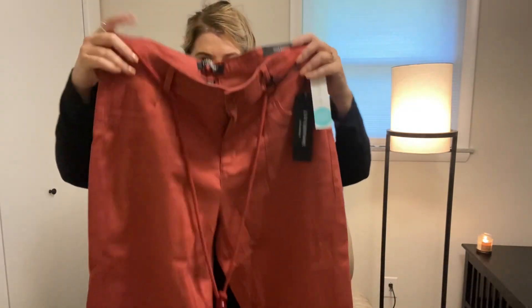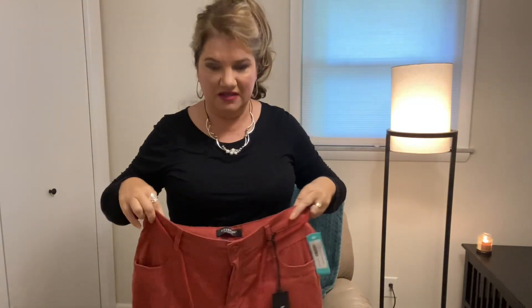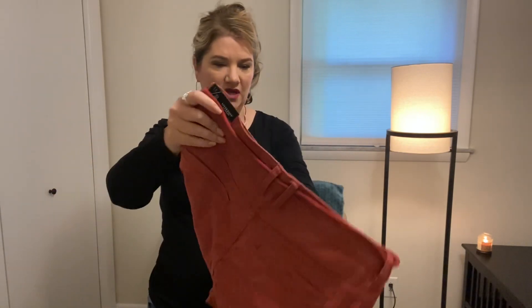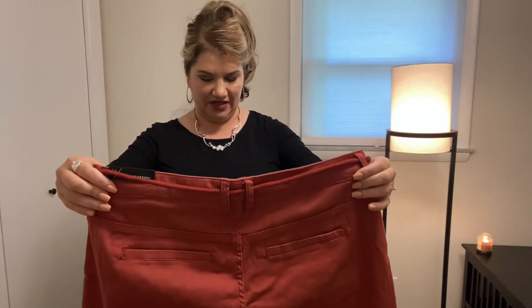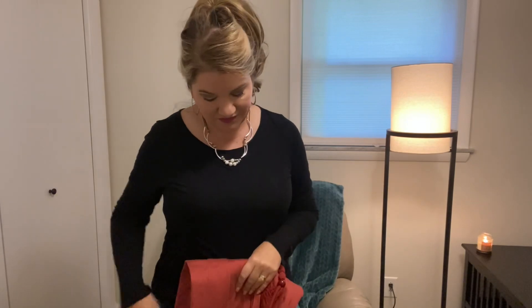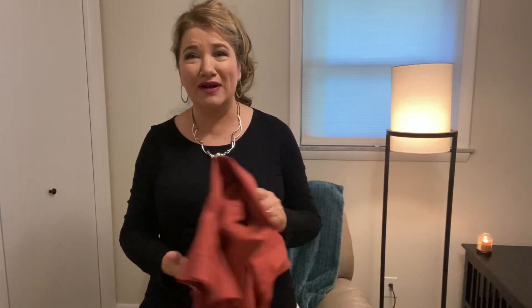And then we got some cropped pants. They're a pretty color, kind of like an orangey cinnamon color. They're by Liverpool, which I do love that brand. I was hoping I wouldn't love everything in this box, just because I don't really even know what I need at this point. I was like, no, I'm not going to get anything — but you know what? I'm already liking this.